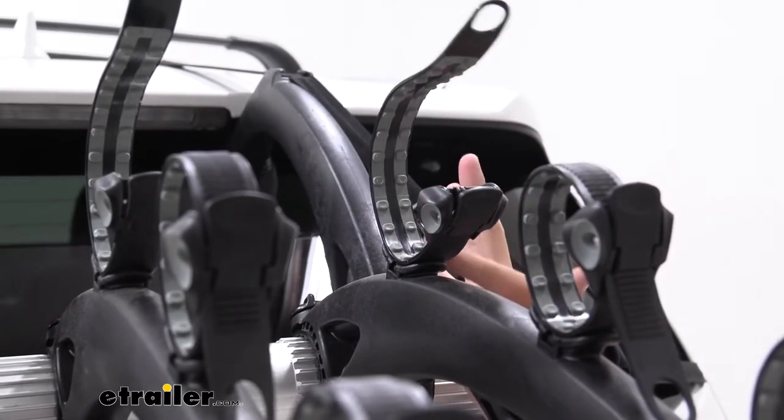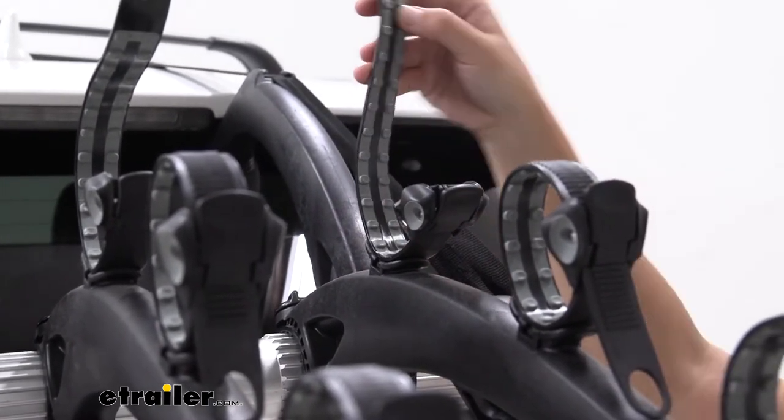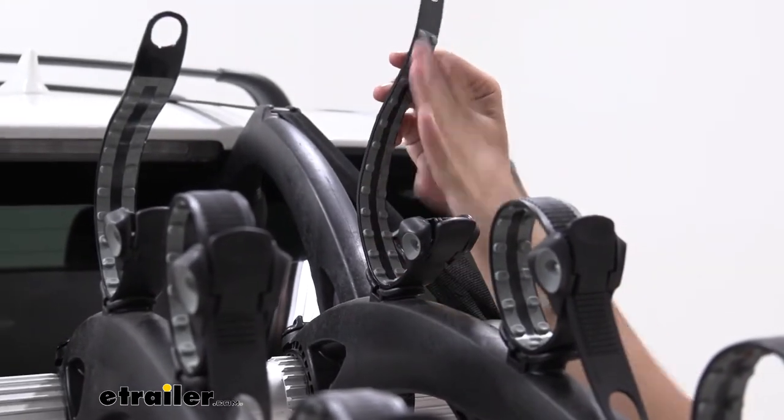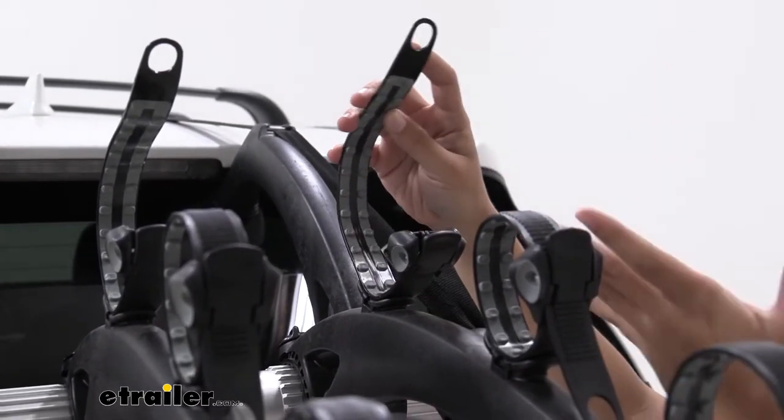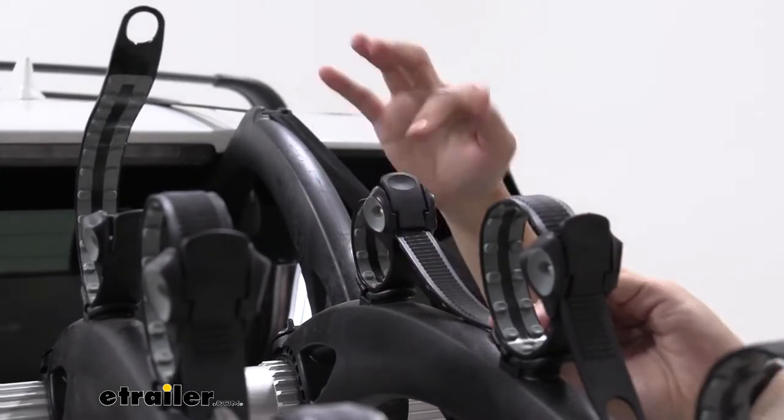Taking a closer look at the straps themselves, I really like how they've designed the inside of the strap. They have sort of a vertebrae style to match the bones theme, and that just ratchets down to secure your bike's frame.